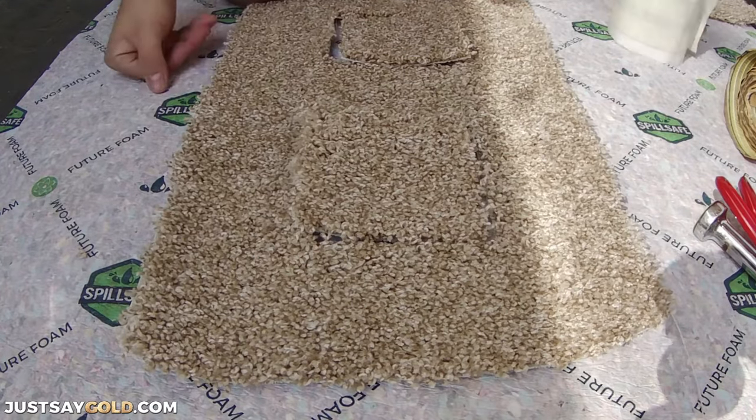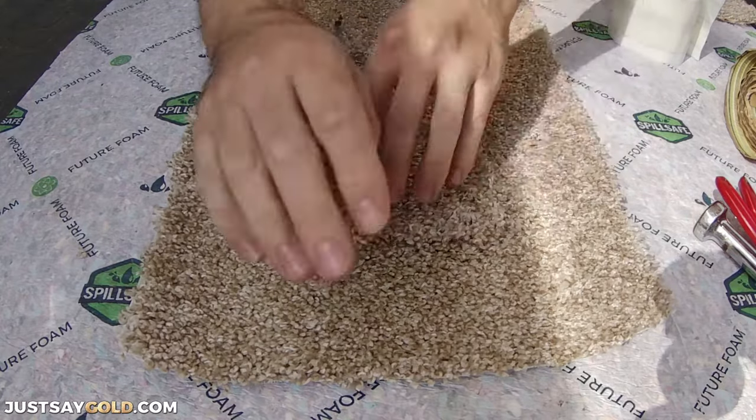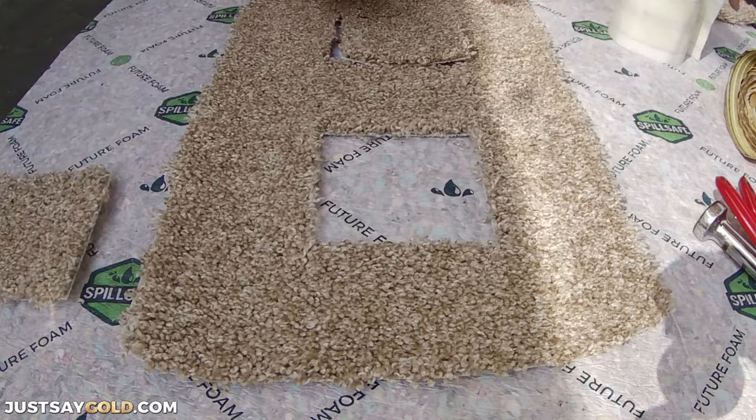I'm not going to show how to get the carpet ready for the repair because I have other videos showing that, but I will leave a link in the description. So once everything's ready, it's time to stick our tape underneath.